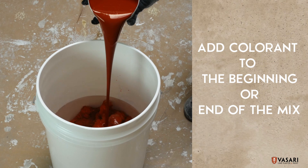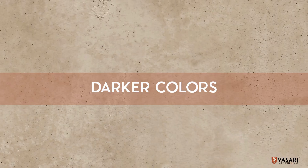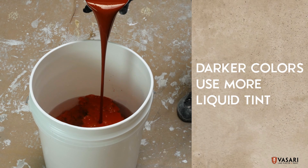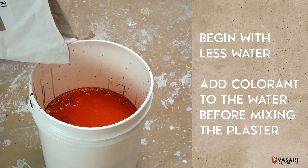Colorant can be added to the beginning or end of the mix. Make sure to get all the colorant out of the container. Darker colors are made with more liquid tint. Try adding the colorant to the water first instead of adding it to the end of the plaster. It's often best to use less water when making your initial mix.